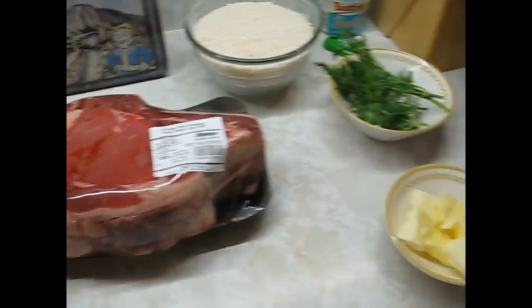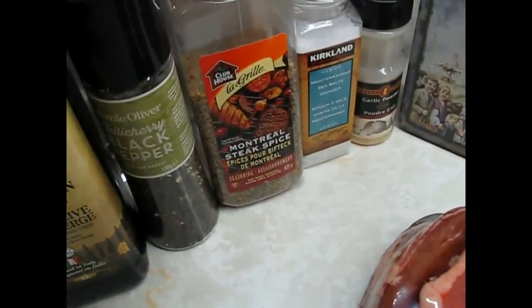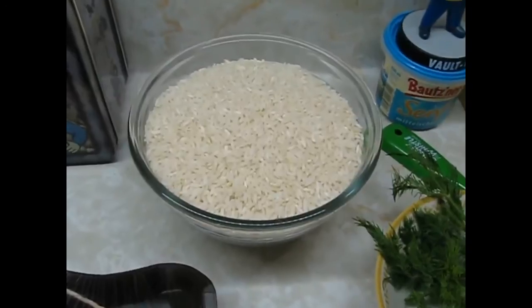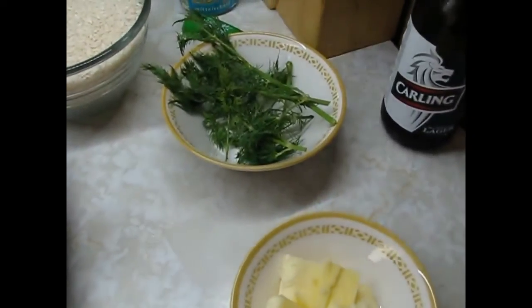So it's just going to be basic: a little bit of olive oil, black pepper, Montreal steak spice, sea salt, garlic powder. And to go with it, rice. I'm going to wash my rice and do that later — rice with a little bit of butter and some fresh dill.